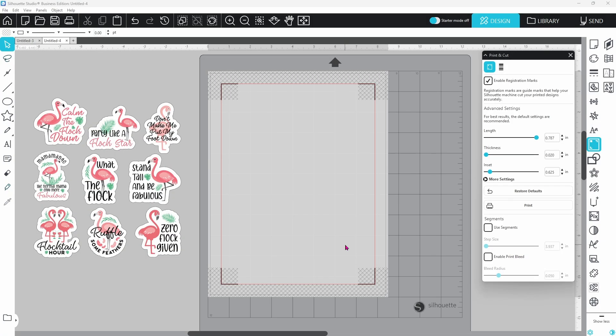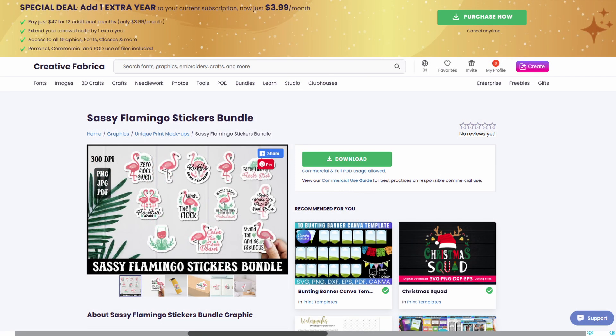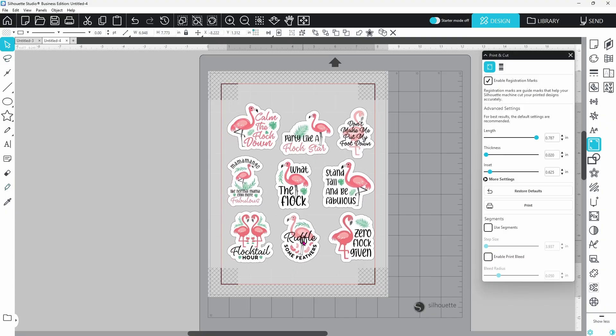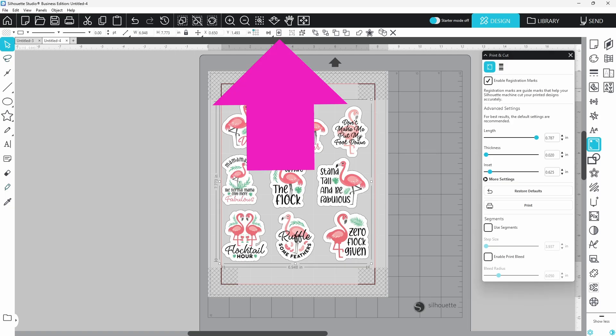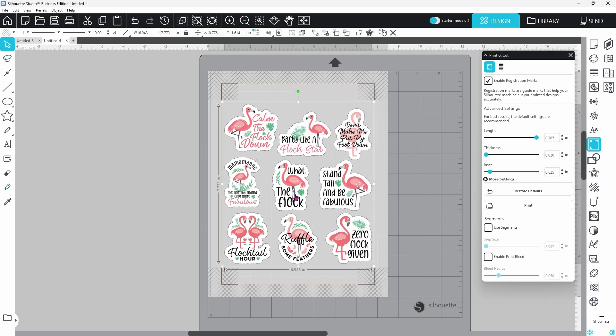Now we're going to test it out and see how this works. I have my sticker sheet all set up here — I got this bundle from Creative Fabrica, linked in the description. Registration marks work pretty much the same as they always have; you need to keep the hatched areas clear so nothing interferes with the sensors reading the marks. Since I have mine all grouped together, I select the whole thing and center to page to put it right in the middle. You can see there's plenty of room around all of the registration marks.